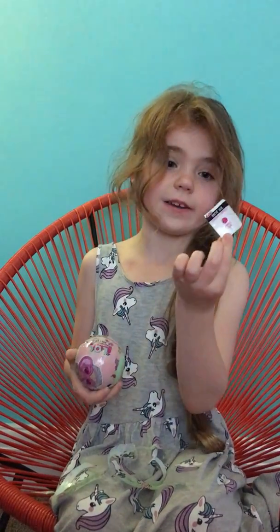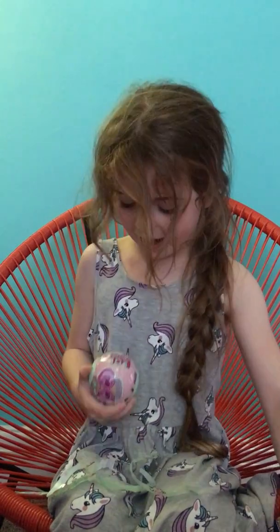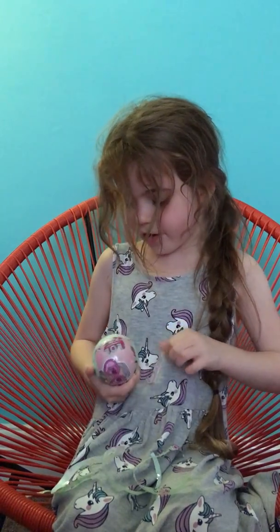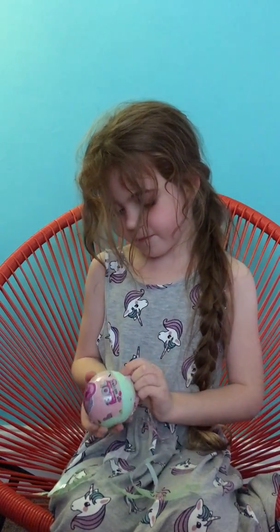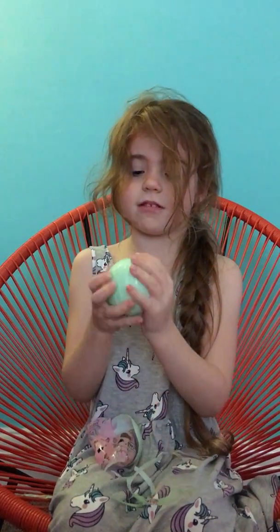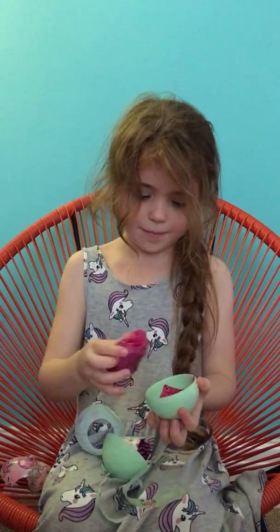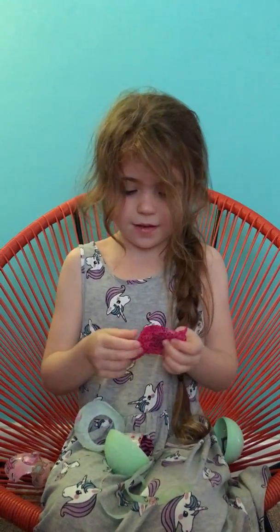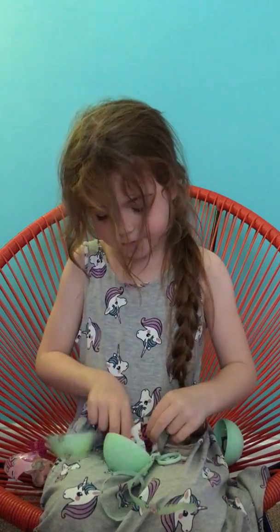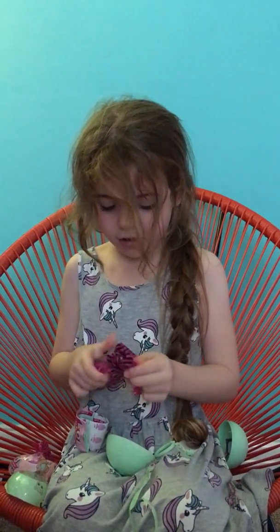It's paper to reveal a surprise. We haven't got ultra rare. Now I've just got to open the ball and then I'm going to get my surprises out. I've got the chain — as you can see, it's a chain here.